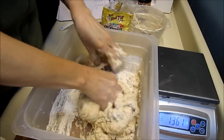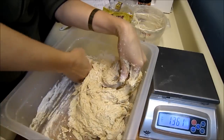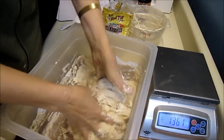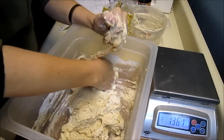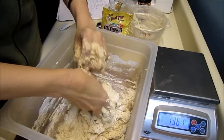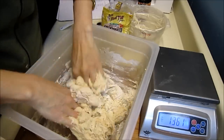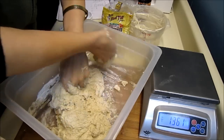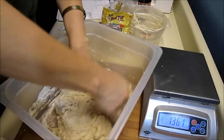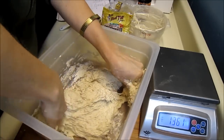Now we're working in that malt syrup. Just want to incorporate all the flour, and then I'll cover it and let it ferment overnight.